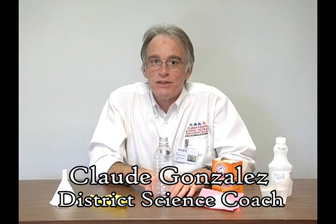Hi, my name is Claude Gonzales. I'm the science coach for Clark County and I'm here to show you a really neat experiment that you can have fun with with your children. This experiment uses just things that you can find around the house and it's very versatile — it'll work for pre-k kids as well as high school kids. The only difference is the type of questions you ask them.